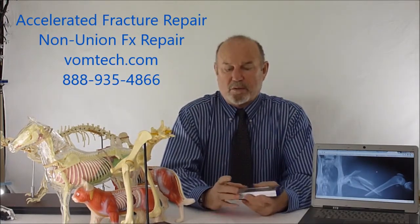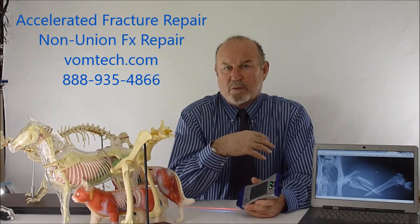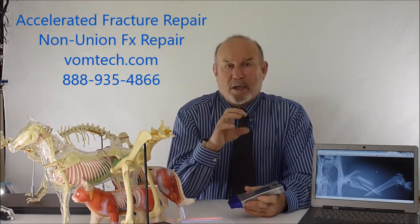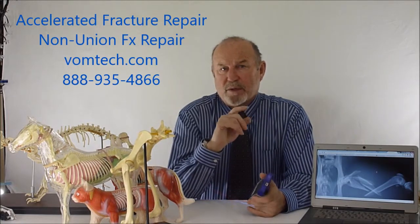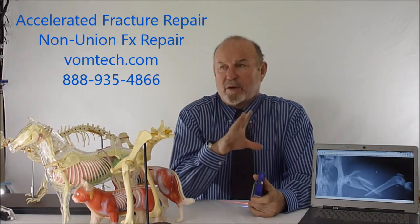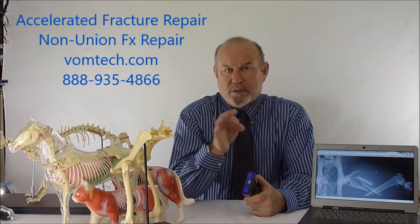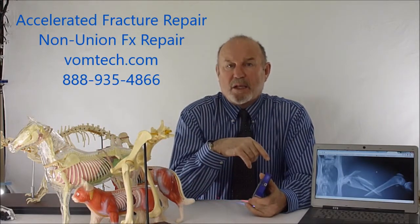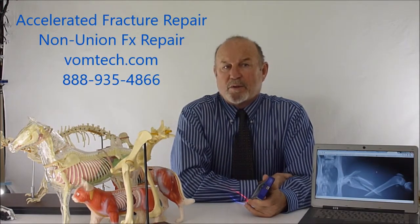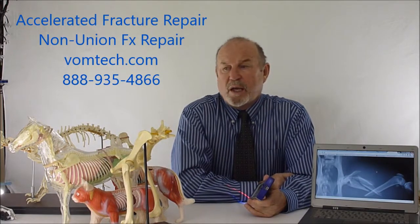The laser we use and like completely is particularly portable. If you go to the vomtech.com website — where we cover laser therapy and animal adjusting — you'll see the technology behind this, including an area on cold laser therapy covering its history, theory, and application. The average treatment time for a fracture like this would be less than two minutes, and we would probably do it only 13 times over about three weeks. In that time, we should have an animal whose cortexes are essentially grown back together enough to bear weight. This also works in equine, bovine, elephants, and cats.